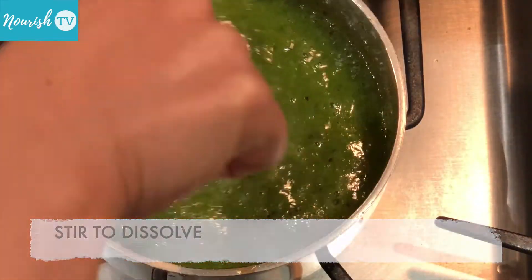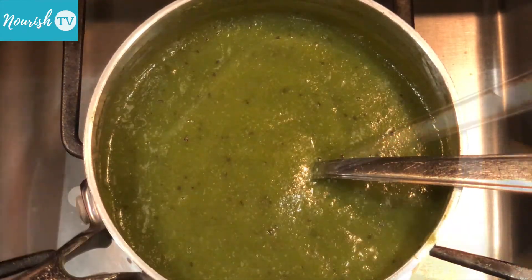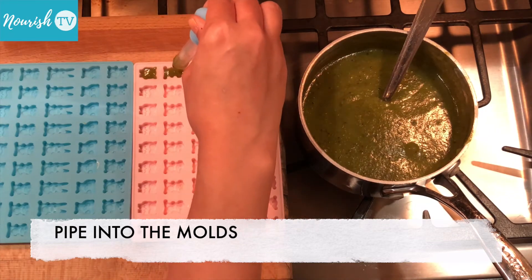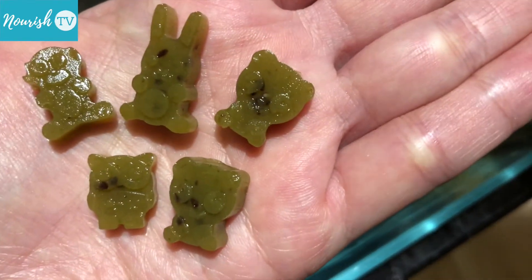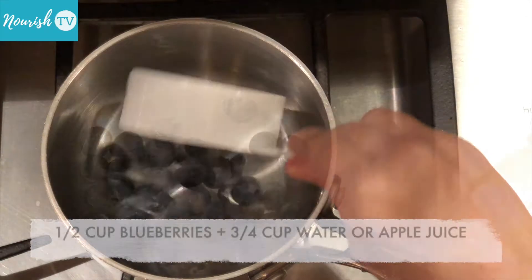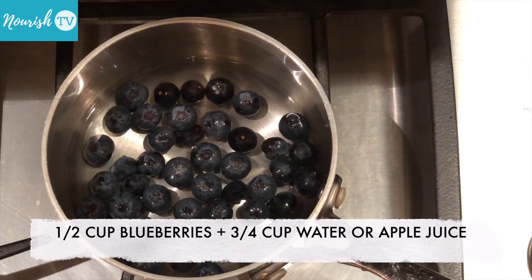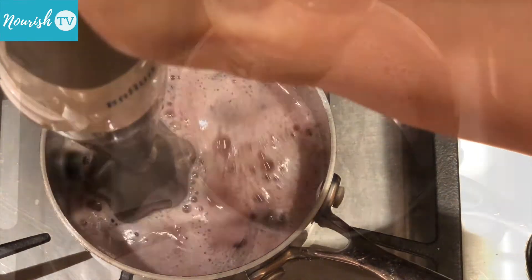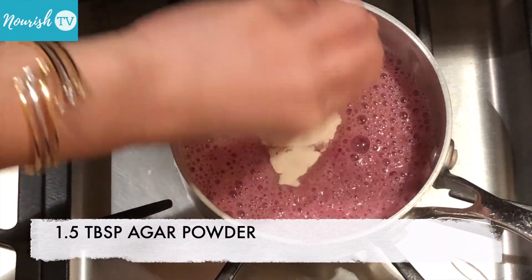Repeat the same process as the other colors. To make blue or purple-colored gummy bears, blend half a cup of blueberries with three-quarter cup of water or juice from apples, plus some maple syrup to taste. Then cook with 1 and a half tablespoons of agar powder and repeat the same process as the other colors.